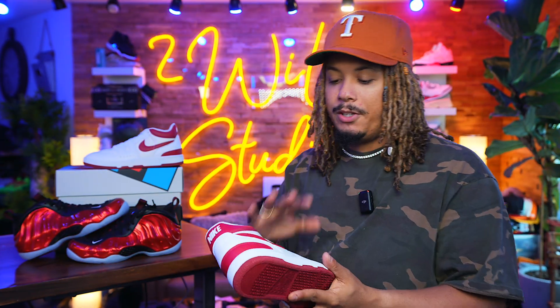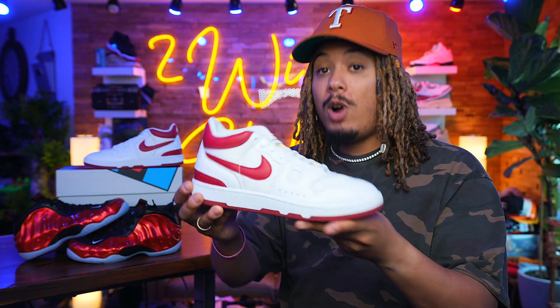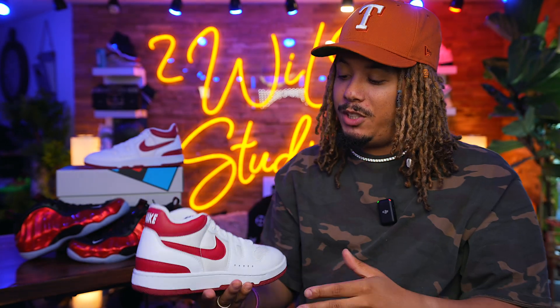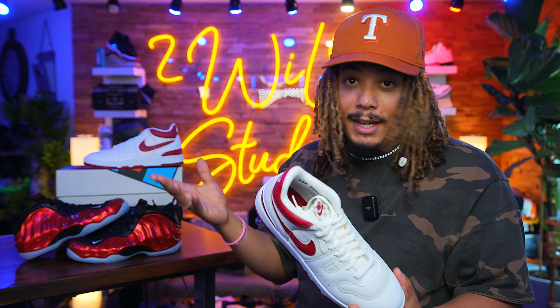First up today guys, we got our hands on the upcoming Nike Mac Attack in the Red Crush colorway, and these are set to be releasing on July 29th. We did have the recent release of the Mac Attack in its original colorway in the gray and black — we did a full-on review on that, check it out.